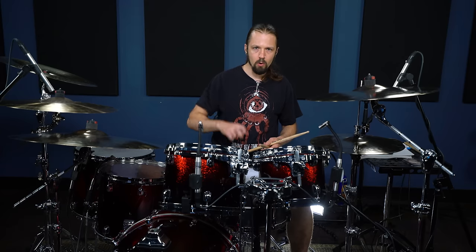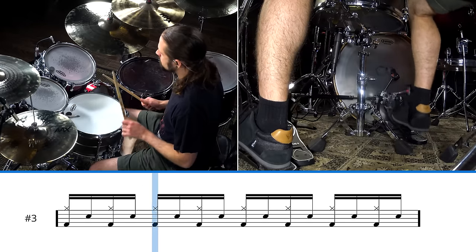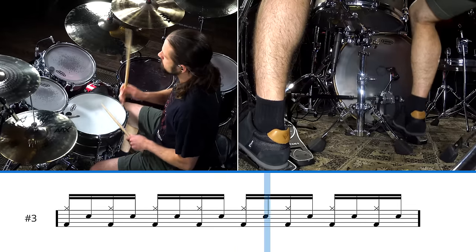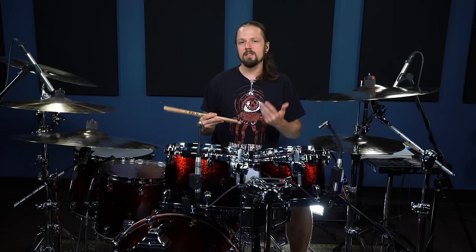This next beat is basically a grind beat — what I call a grind beat. Essentially, it's just a single stroke roll between your right foot and your left hand, and your right hand is playing with the right foot. This beat isn't necessarily very complicated; it's just the speed that really kills you.